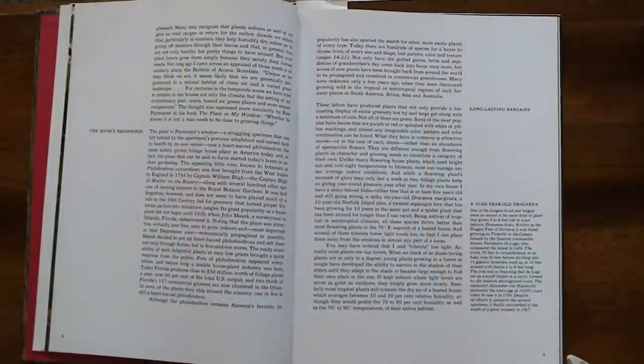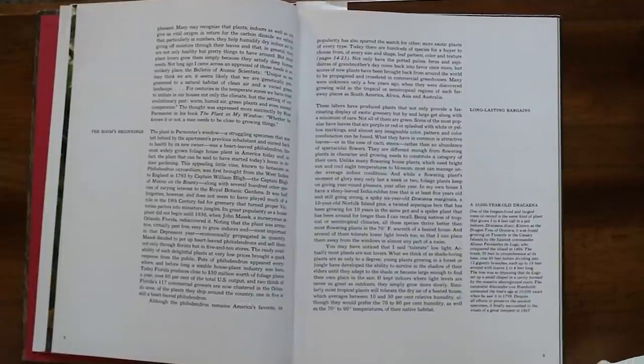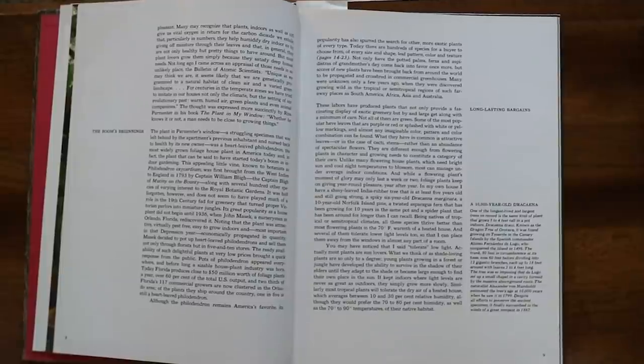This plant gained popularity because it was really easy to propagate and relatively pest-free. 'Pots of philodendron appeared everywhere and before long a sizable houseplant industry was born. Today — in 1972 — Florida produces close to 50 million dollars worth of foliage plants a year, over 60% of the total U.S. output, and two-thirds of Florida's 117 commercial growers are now clustered in the Orlando area.' I can't even imagine what that number is now because Florida is still a huge part of the plant industry in America.